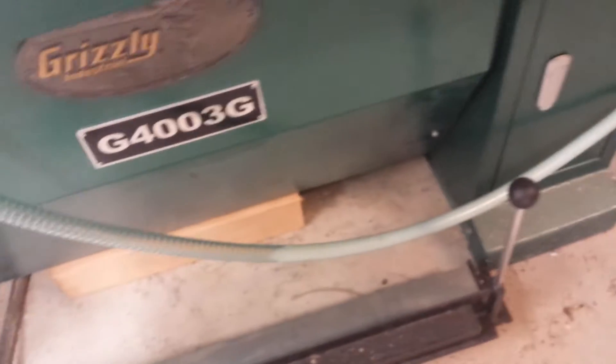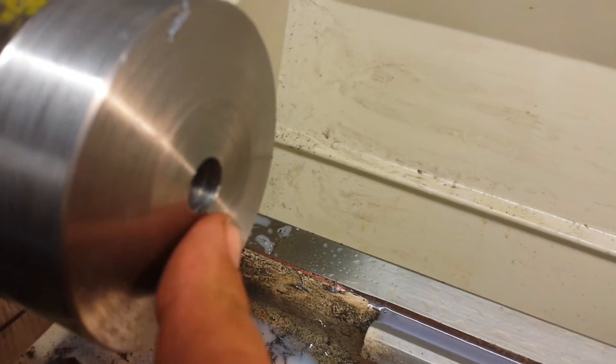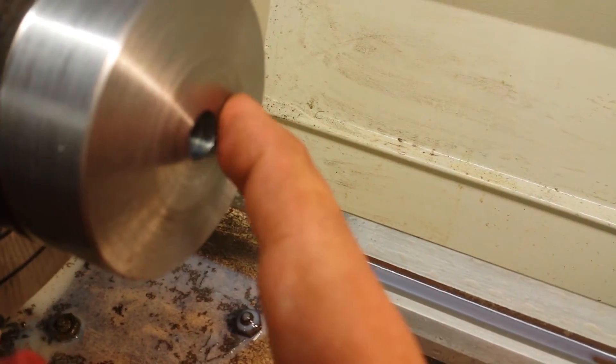Obviously when I get enough fluid in there it's going to push it up. What I'll probably do is mount this so it's an even flow — goes instantly, returns instantly to the tank, and we don't have any stuff staying in there too long. But let's look at the cut here. Perfectly cold. That steel is perfectly cold right now. There's no heat at all. That is amazing.